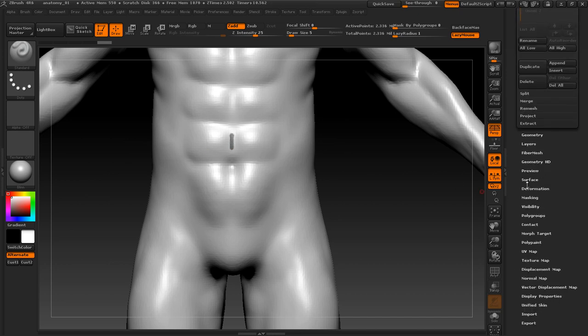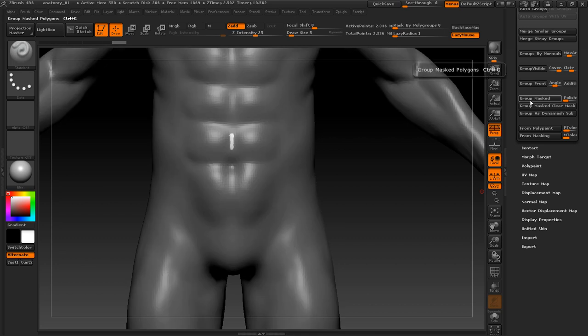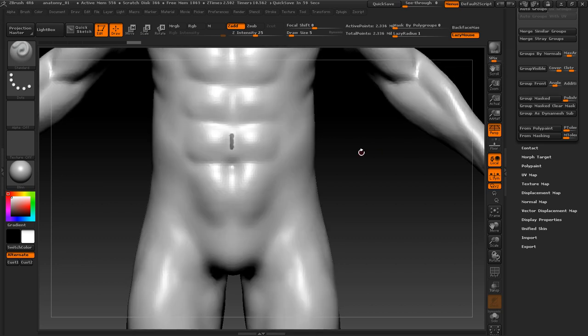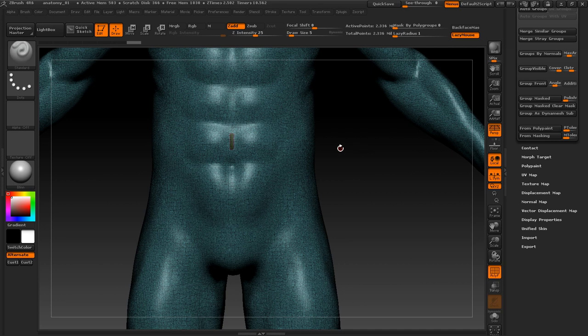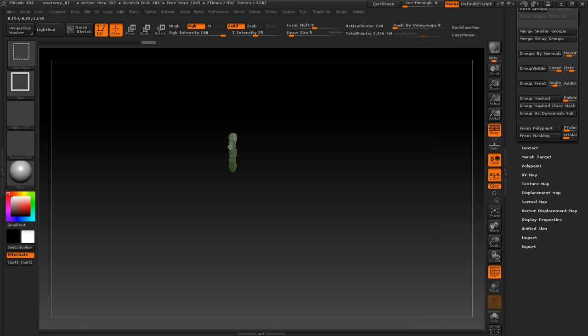Go down to Polygroups and then go to Group Mask, and then Group Mask again. What this will do is group just this masked area we created. So now we select this mesh and hide the others — we can do this by holding Ctrl+Shift and clicking. And now we want to set the symmetry here.